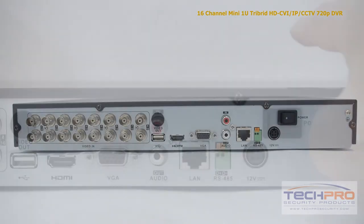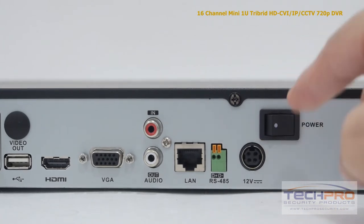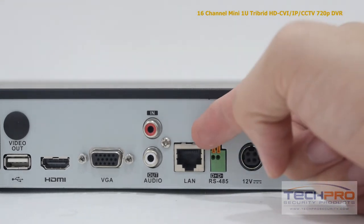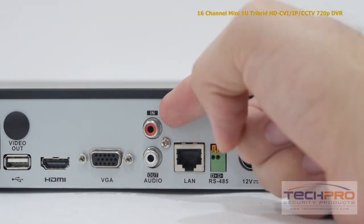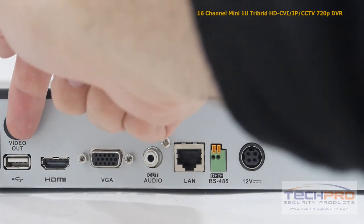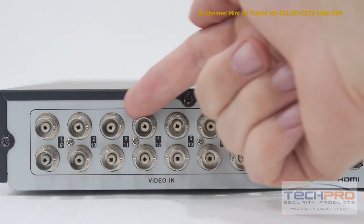Now let's take a look at the back of the DVR. Starting from the right you'll find the power switch, the 12-volt DC power input, the alarm input, an RJ45 port for connecting to your router, audio input and output, a VGA port, an HDMI input, USB input, and your 16 video channel inputs.